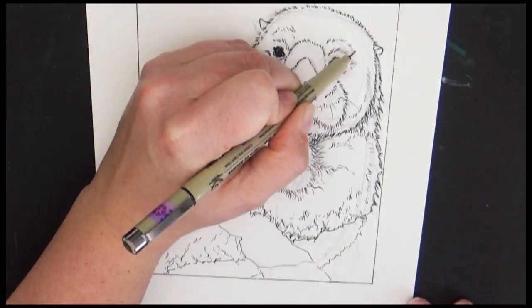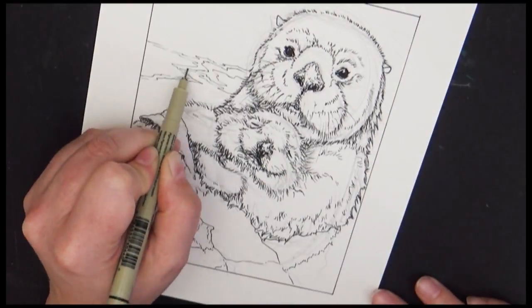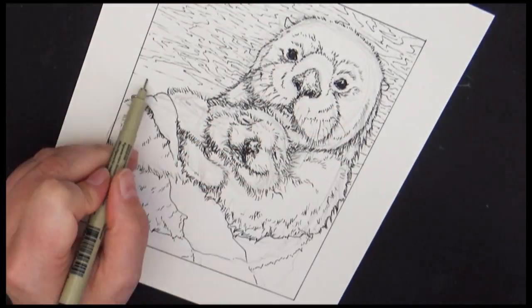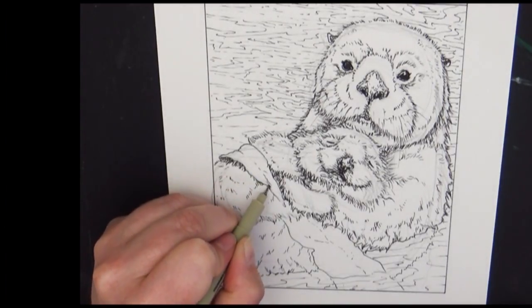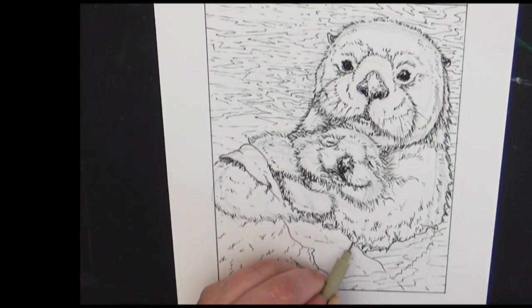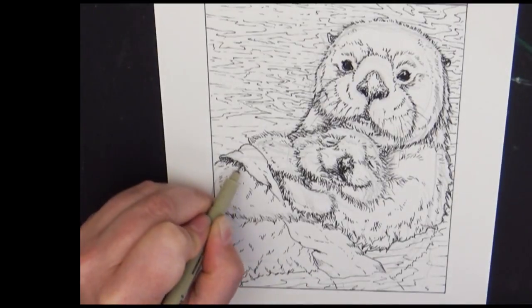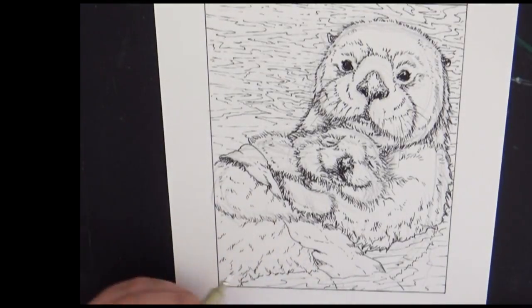I'm just meticulously going through and finding all those little places where the fur would be ruffled, adding little tufts out, as well as adding shading where I want to push things back. As I got going on this, I began thinking this is really going to be fun to color — it would make a fun coloring page. I've made coloring sheets and have them up for sale on Etsy to download. So I'm going to stop at this point before adding color and make it available digitally on my Etsy shop, where you can purchase a downloadable copy, print it out as many times as you'd like, and color along with me.